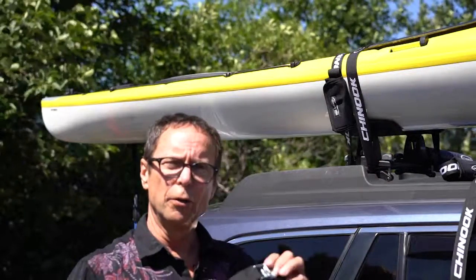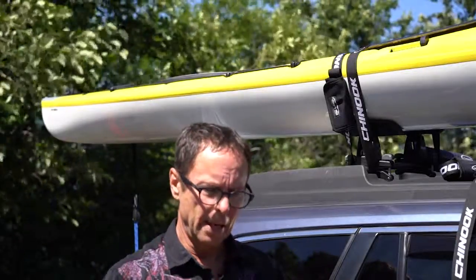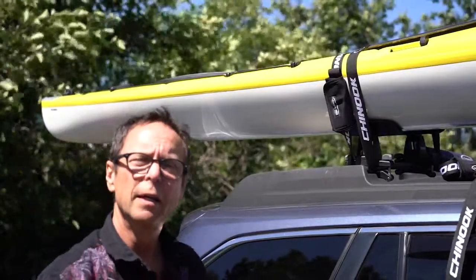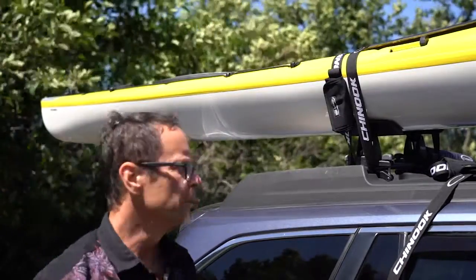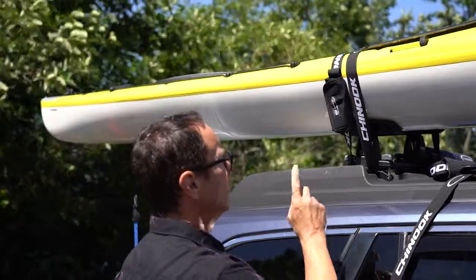Chances are you're like me and you're using these things you've had in your car for ages. Nasty little buckle. How many times have you whacked yourself, or thrown it over the rig and dinged the side of the car, or hit your buddy on the head with one of these? Not good. This is old school. Let me show you what you need to be using — the wrap straps.